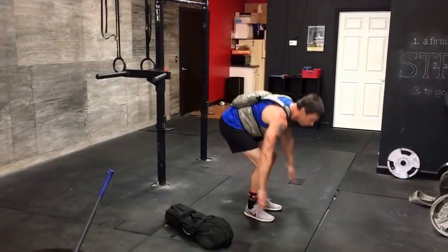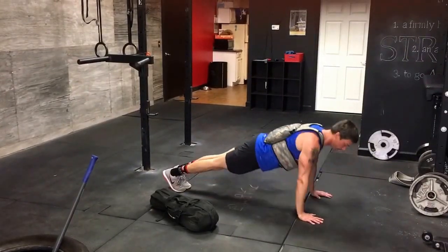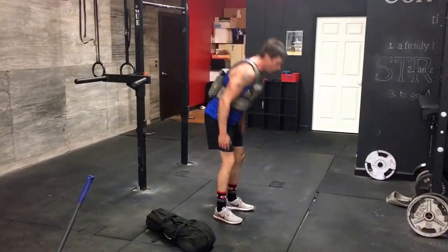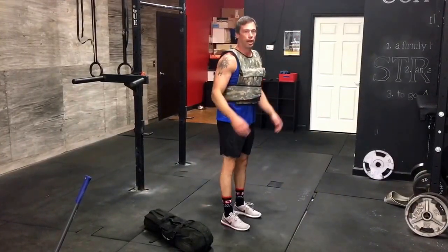Push-ups — all the way down, chest touches the ground, come all the way up. Burpee — start in the standing position, all the way down, jump and clap.